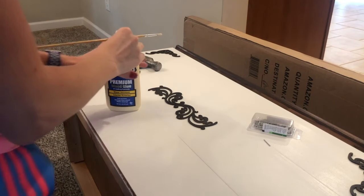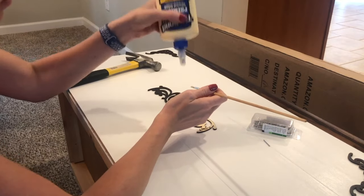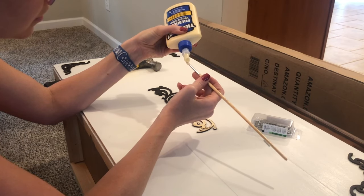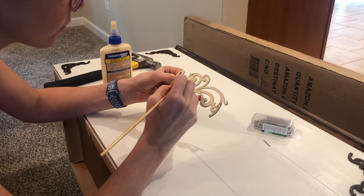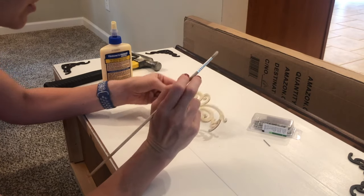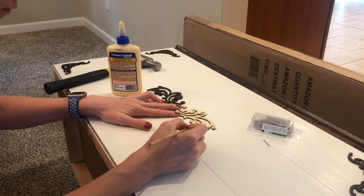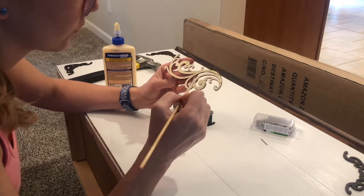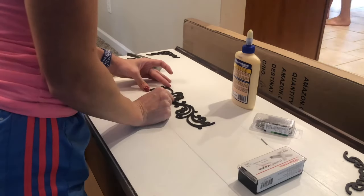Once they had dried fully, I went ahead and put them where I thought I wanted them, and then it was time to adhere them to the toy box itself. I took some wood glue and a paintbrush so it didn't make a huge mess, and just made sure I had a nice layer — but not too thick because then it would go everywhere and you don't want to see it. Once you get it completely covered, put it where you want it. What I did was put something heavy on top to really make sure it clamped down. Normally you can use clamps, but in this case I just used some staples because they're heavy. Do that with all of them and then you just have to wait for it to dry.